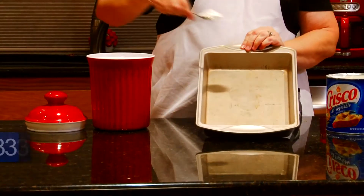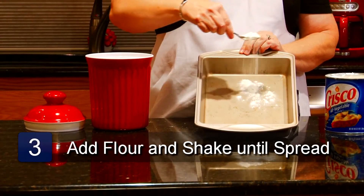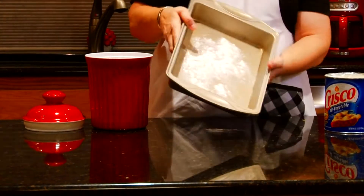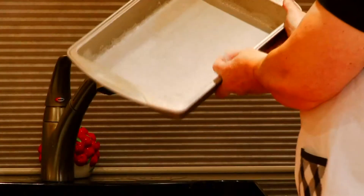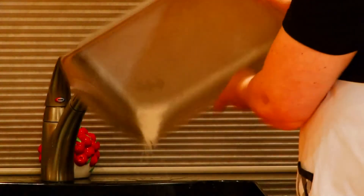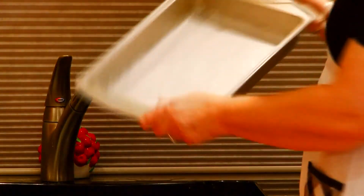Then take a heaping tablespoon of flour, pour it in the cake pan, patting the pan, move the flour around until it completely coats where you have greased. Then shake out the excess flour and you are ready to add your batter. And that is how to grease and flour a cake pan.